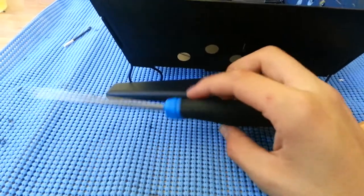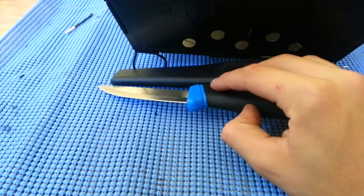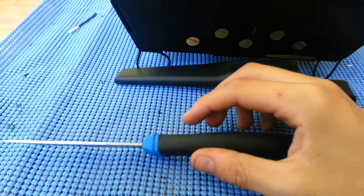I do sell these, or I plan to. I'm currently out of stock, but they're a great little knife — they're cheap. I sell them for $6.